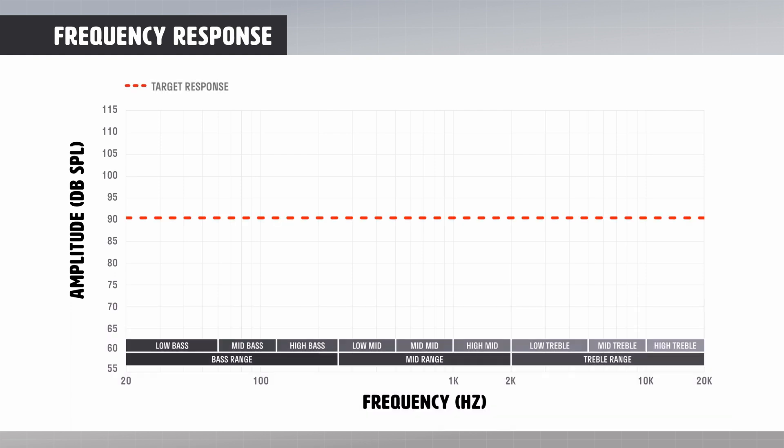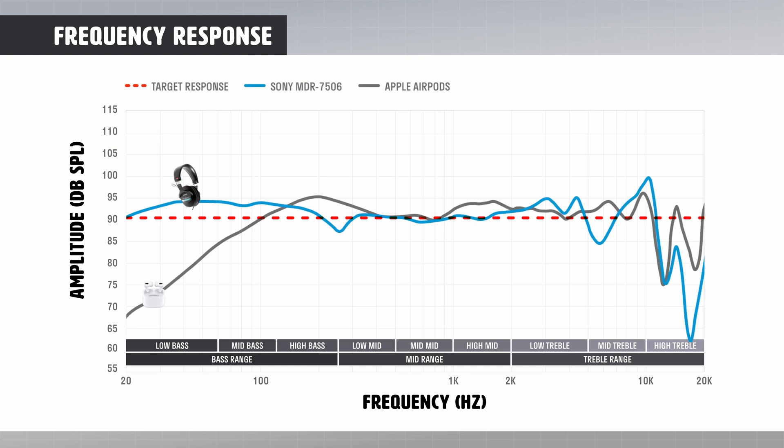We'll add our frequency response target — a flat response line set at 90 dB SPL. Basically, the headphones in the following charts were tested with this target, so a 90 dB amplitude signal at 20 Hz sent to the headphones should register very close to the line, and so on through the frequencies up to 20,000 Hz. Now let's overlay the Sony MDR 7506 headphones versus the Apple AirPods. You'll see that the AirPods have been tuned in the bass, high-mid, and high-treble frequencies — they aren't nearly as flat as the Sony headphones, which makes them less desirable for monitoring and mixing audio.